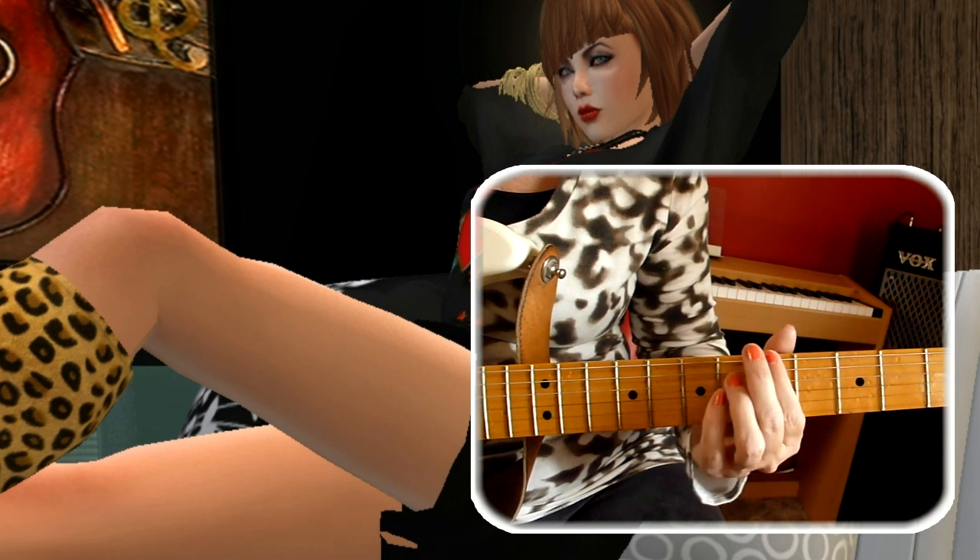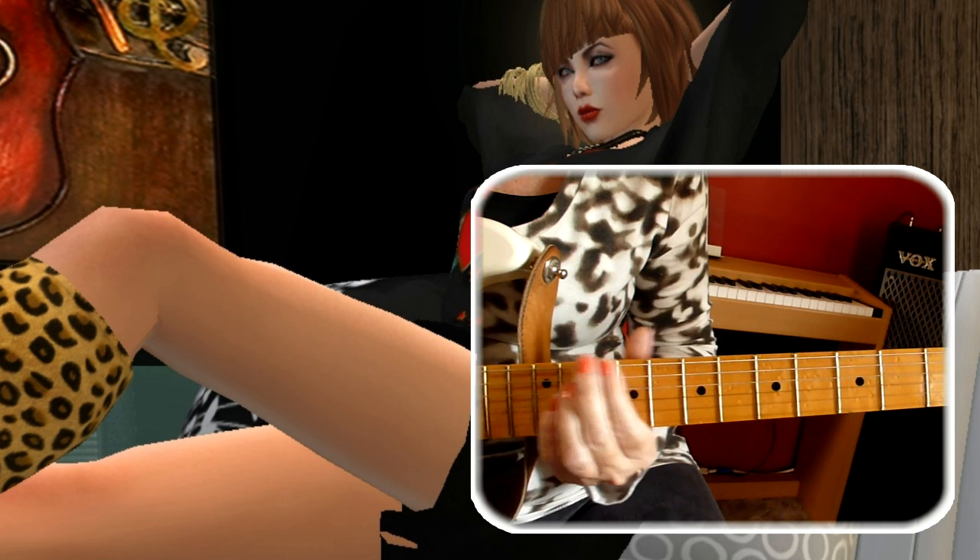E, F, F sharp, G, G sharp, A, A sharp, B, C, C sharp, D, D sharp, E.